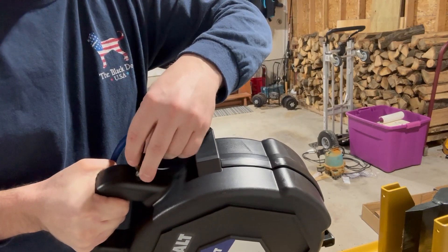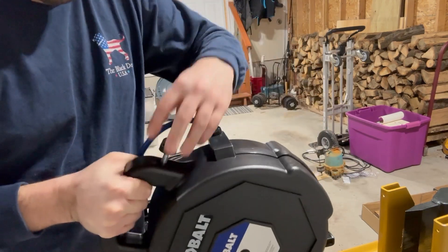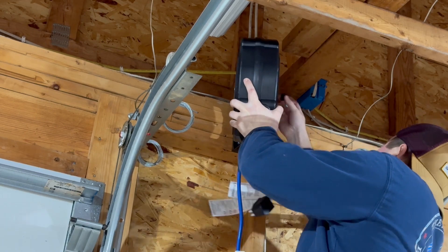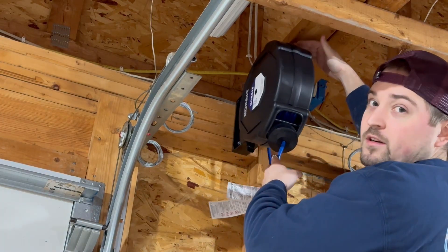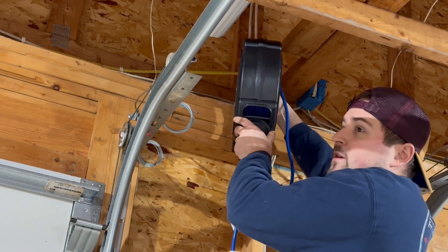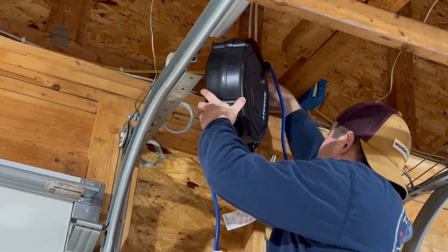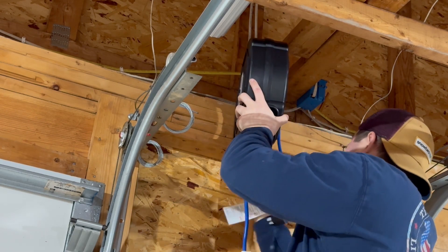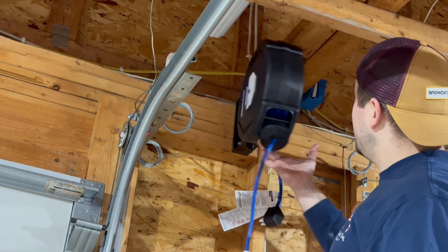All you have to do is just line up the mount with the handle, and these just slide right in — that's how it will stay up. We have plenty of clearance here between the planks up top. Just make sure these are snug. There it is — easy install. It's out of the way of either garage door.